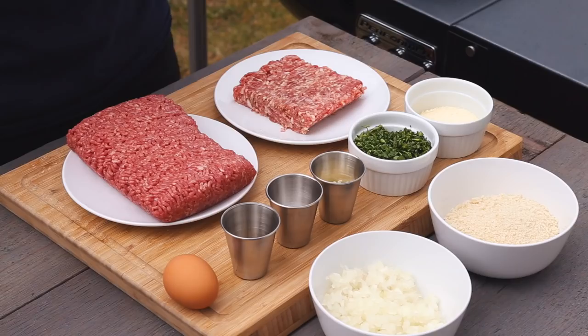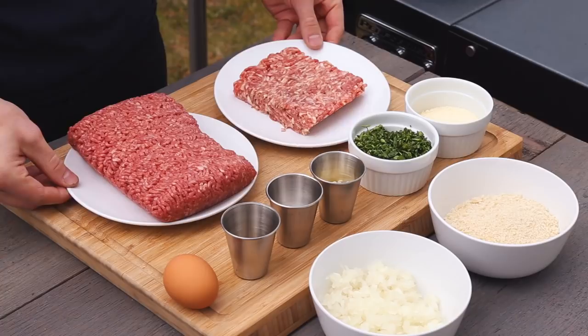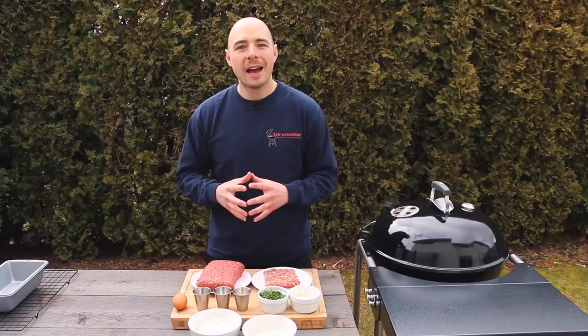Meatloaf really is a blank slate and can be adapted to any flavor profile. But regardless of the flavors you choose, the main thing to focus on is that you have the main components right, which are the correct blend of meat, breadcrumbs, and eggs. Beyond these core ingredients, you can get very creative, but for your first time I recommend following this recipe without substitution because it is so fantastic.